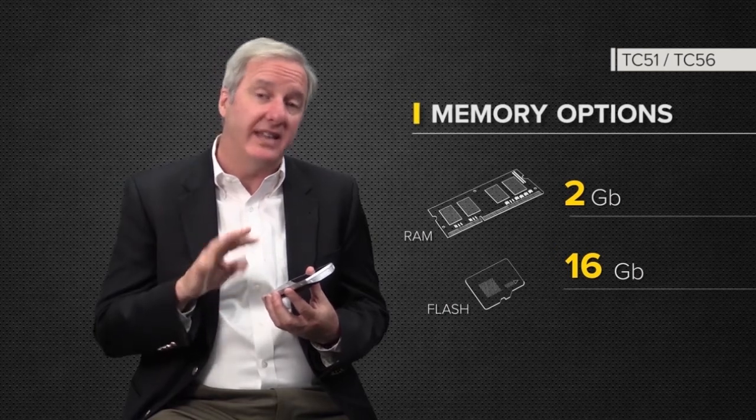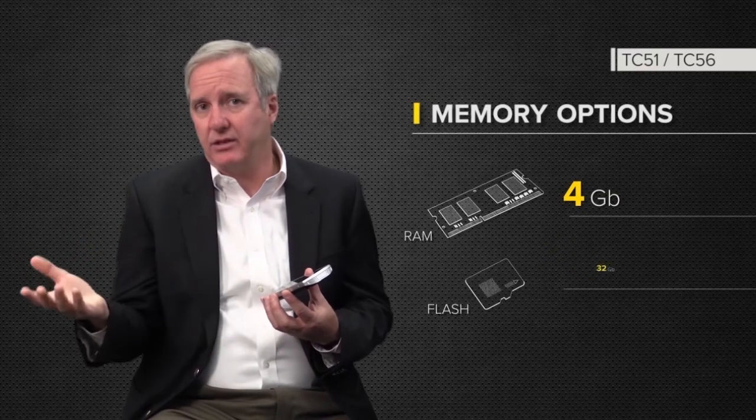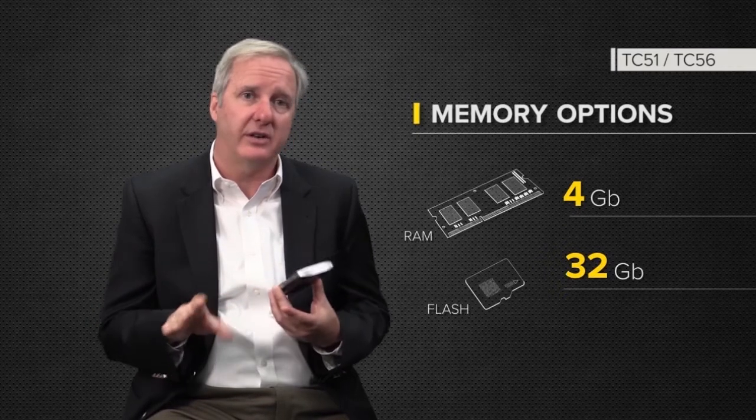We're also going to a 4 and 32 offering as well — like a premium on top of our premium. So you have 4 gigabyte RAM and 32 gigabyte of flash. Pretty cool. It's also the first time that's ever been offered in an architecture for any of our Zebra products.